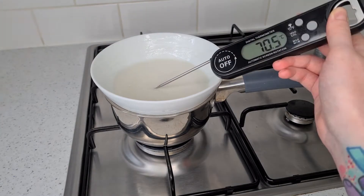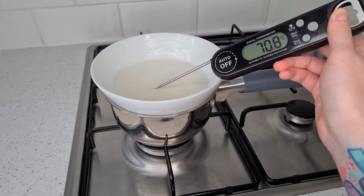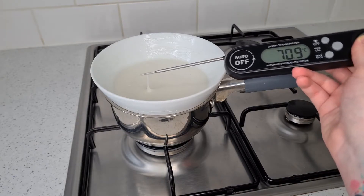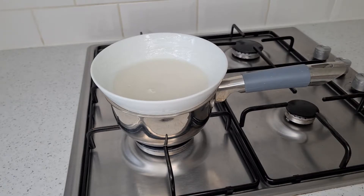My mixture is about 71 degrees so now I know it's ready to be taken off the heat. You will also notice that the mixture becomes a lot looser, so you're also looking for that too.